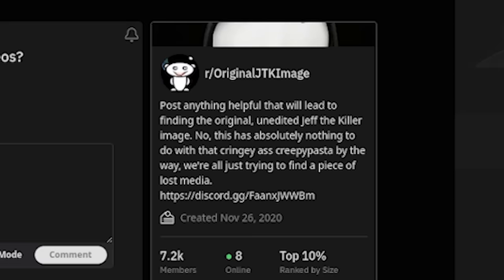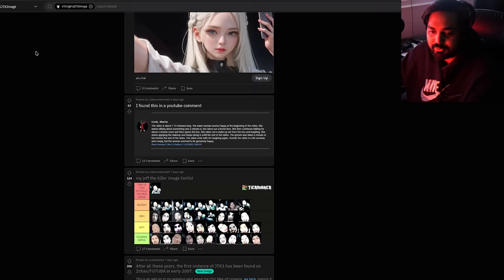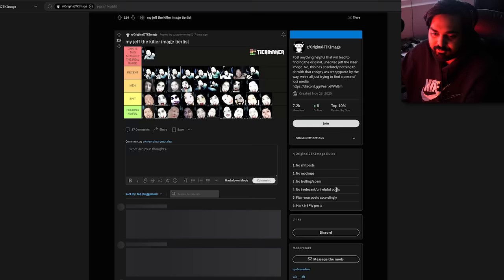The r/OriginalJTKImage subreddit is where people want to find the original unedited Jeff the Killer image — this has nothing to do with the cringy creepypasta, it's all about finding a piece of actual lost media. The community has been trying to find the original post, and at this point we've got tier lists of what could appear to be actual Jeff the Killer images. As of making this video, the actual image has not been found, but there have been a few leads worth looking into.